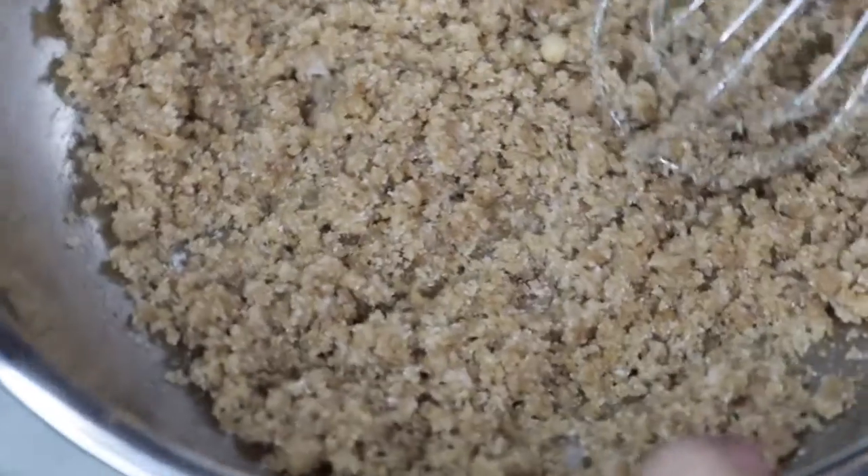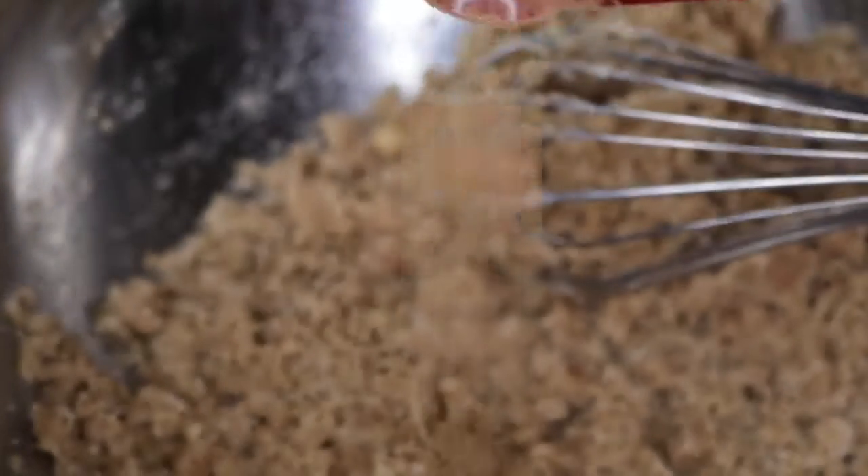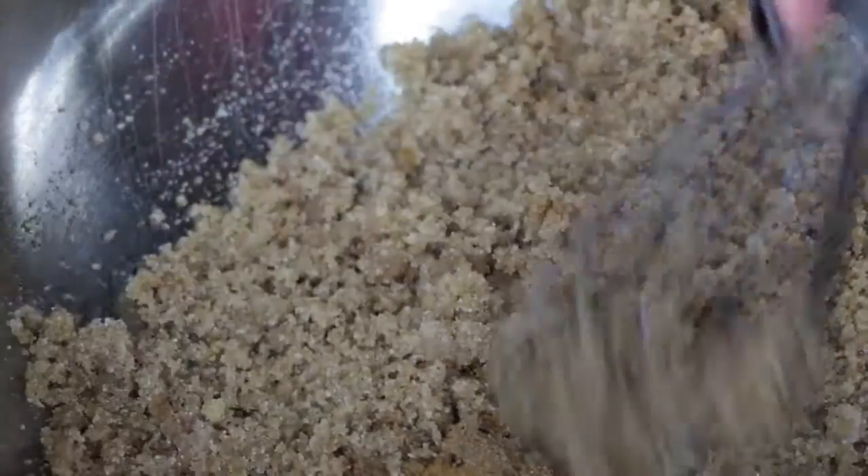Now mix until all of the ingredients are well incorporated. The consistency should kind of be like wet sand — you should be able to form a ball. The scent was not strong enough for me so I decided to add another half a teaspoon of pumpkin spice and another fourth of a teaspoon of cinnamon to the mix.